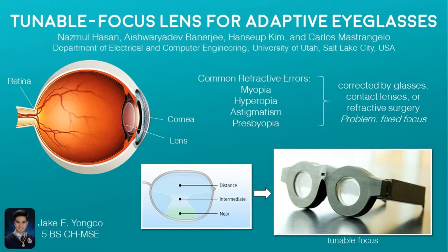These refractive errors can be corrected by eyeglasses, contact lenses, or refractive surgery. What they do is that they change the focal length of the refractive light so that it is focused exactly on the retina. However, the problem with these corrective devices is that they only have a single fixed focus. That's why progressive lenses, bifocals, and trifocals were developed.